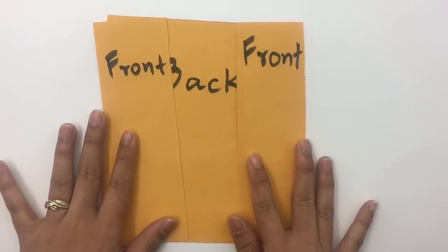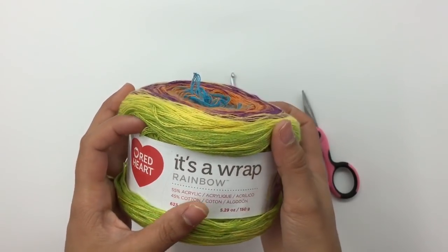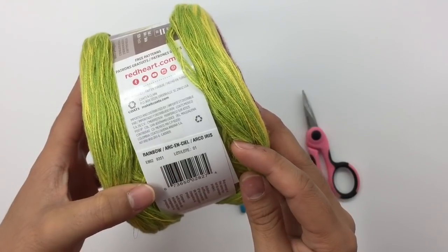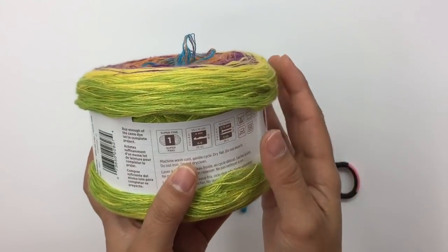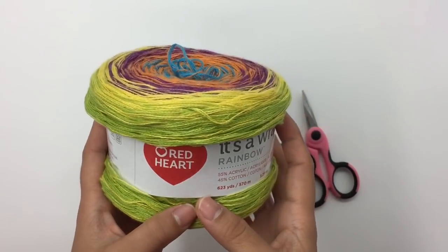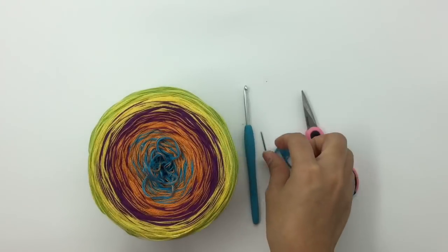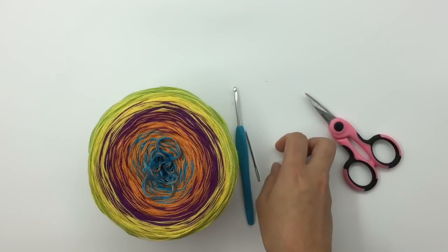For this project, I'm using Red Heart It's a Wrap Rainbow yarn. This is my second time using this yarn — I love it so much, it's so fun and has a lot of color. Check the description below for more details. I use two skeins of this yarn. I'm using a size 4 millimeter crochet hook, and you will need scissors, a yarn needle, and markers. Let's get started!